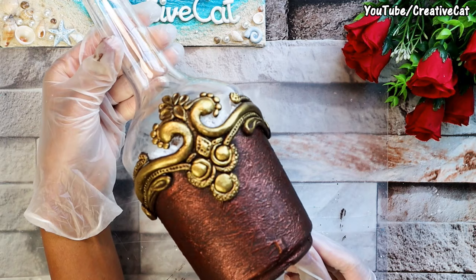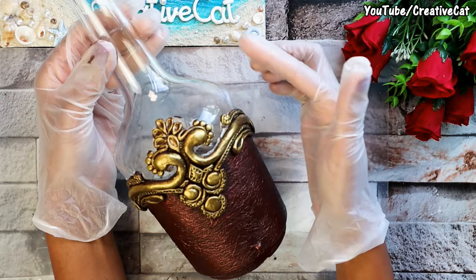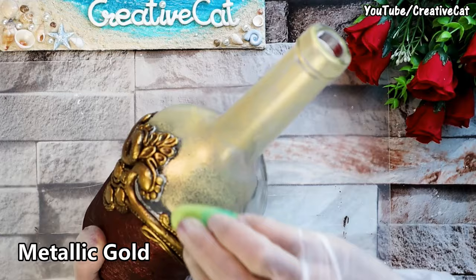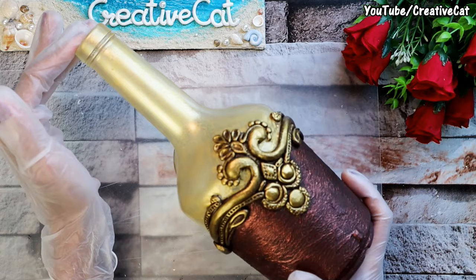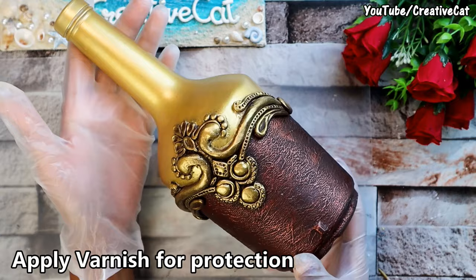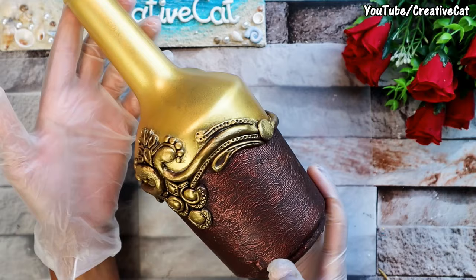You can keep the upper part as it is, or paint it as I'm doing. Use a sponge to apply metallic gold and adjust the paint. You'll need a second coat of metallic gold. The vase bottle is now ready. Since we applied paint directly on the upper part, varnish is necessary — otherwise the paint can come off easily.